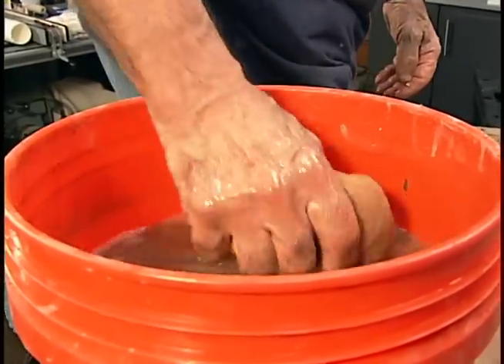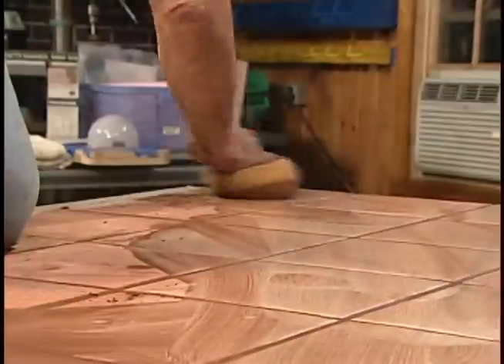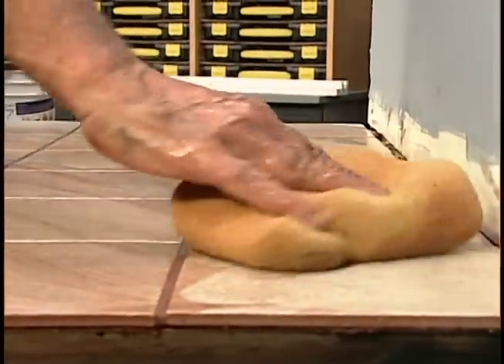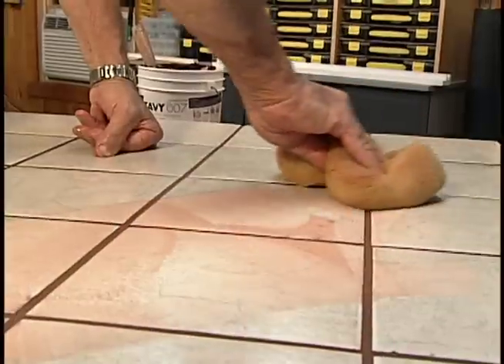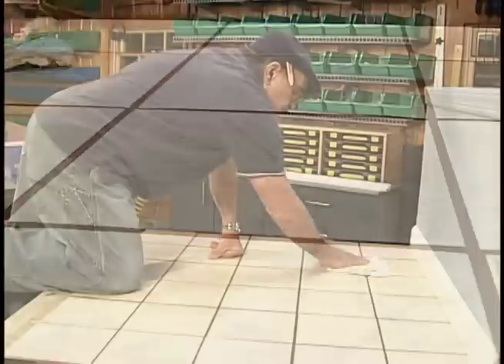We're going to do a rough wash first — it cleans it off the surface of the tile and lubricates the joint a little bit. The second wash will clean the surface of the tile and the grout joint, smoothing it as we go. And it's possible we may do a third wash. As soon as this dries, we're going to use a soft, dry cloth — it's like polishing your car after you wax it. Same results.